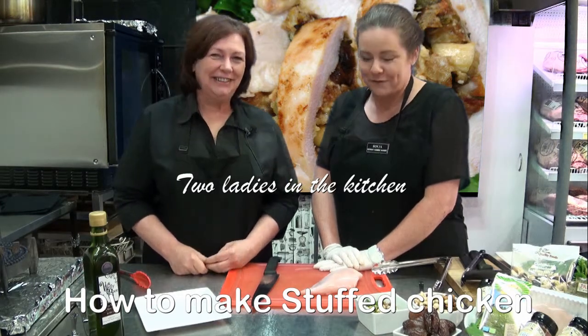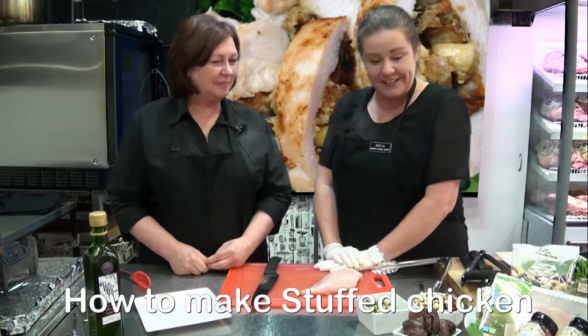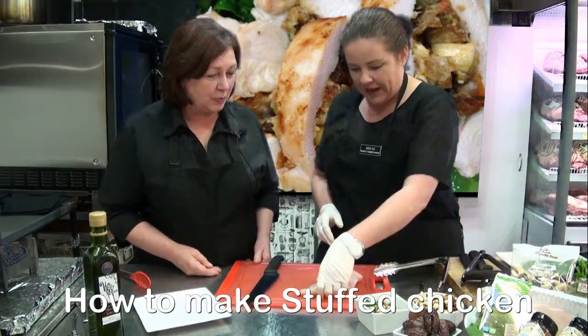Today we are doing our Mount Barker Free Range Chicken Press which we are stuffing with a beautiful nut mix and date. Would you like to show us? Absolutely.